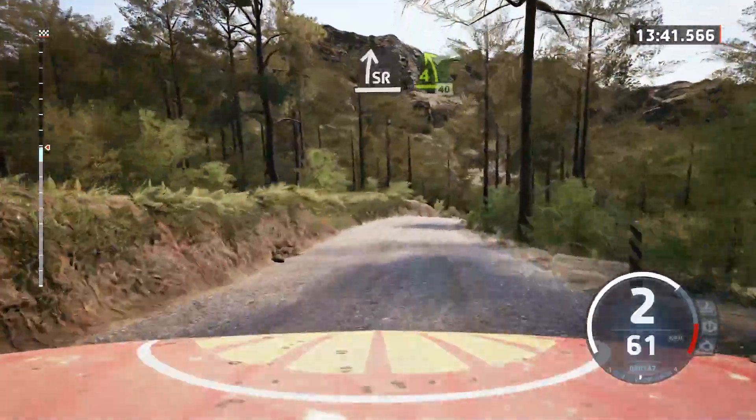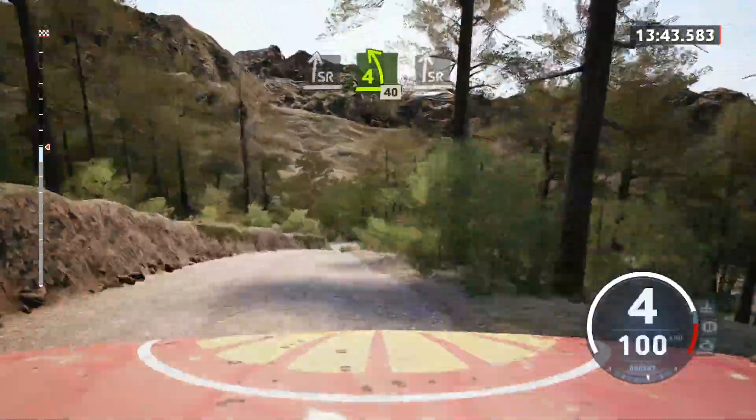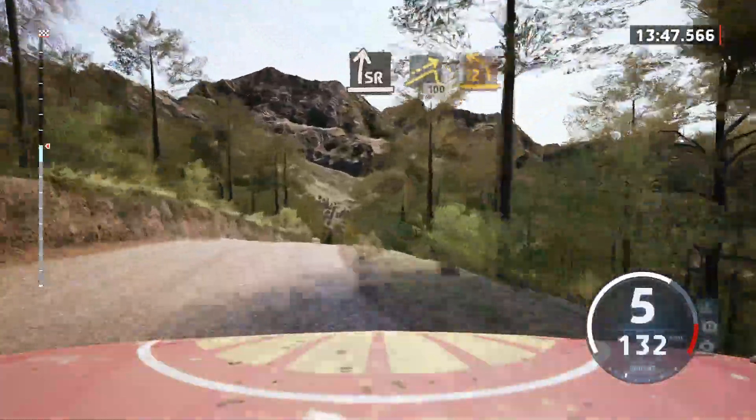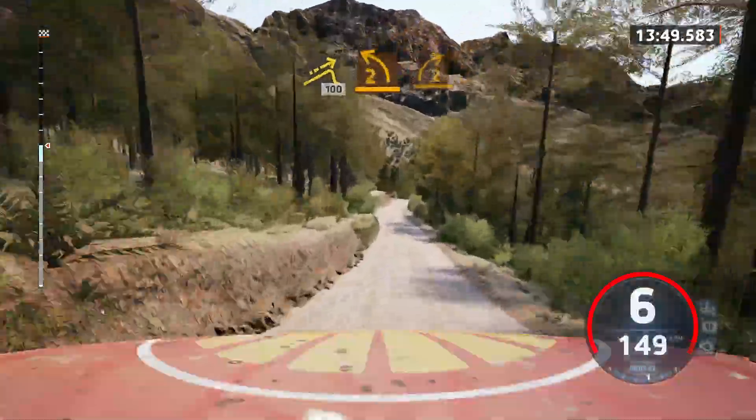And 4 left short. 40. Slight right over crest. And left over jump. Slowing. 100. 2 left. And 2 right. Tightens.